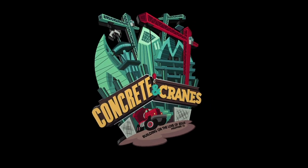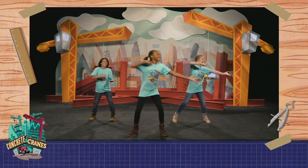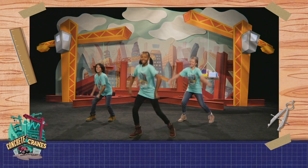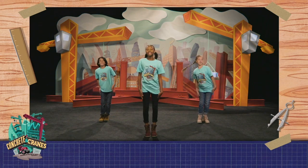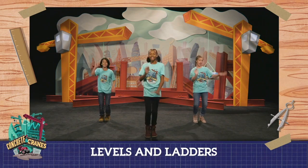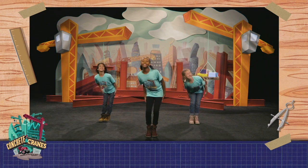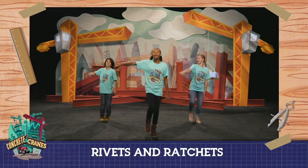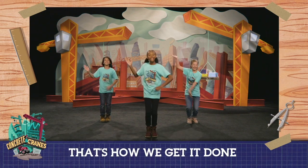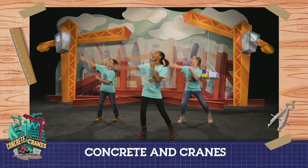All personnel, please report to your supervisor. Hot hearts and hammers, levels and ladders, construction has begun. That's how we get it done. Concrete and cranes, we're building our faith.